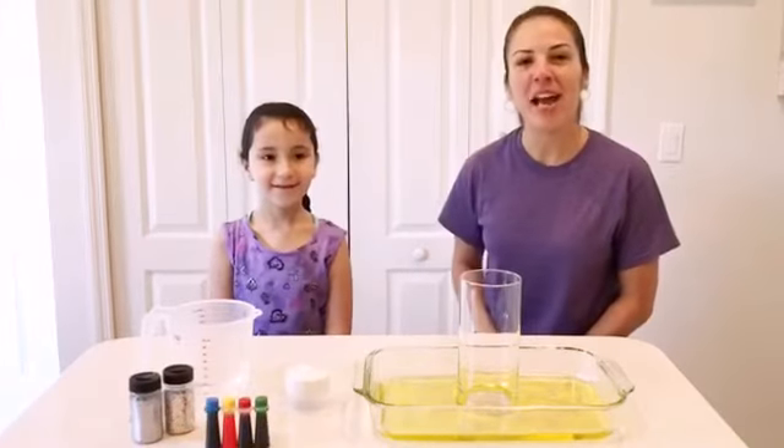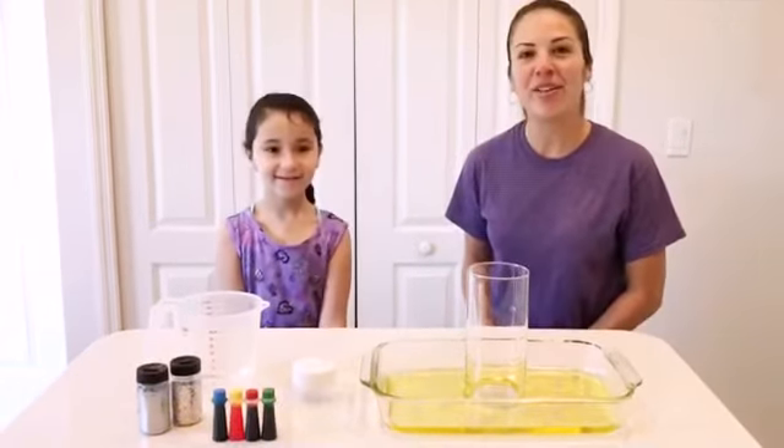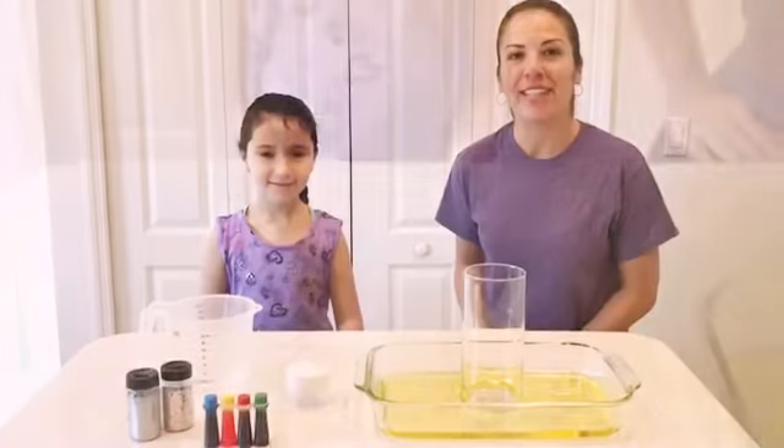Hi guys, my name is Miss Sully. I'm here with my friends. Hi guys, my name is Daniela. And together we're going to do our own science experiment, a glitter volcano.